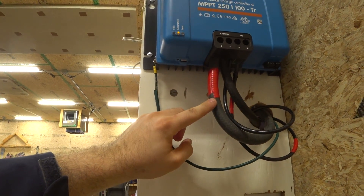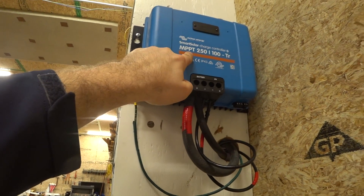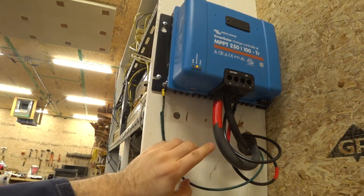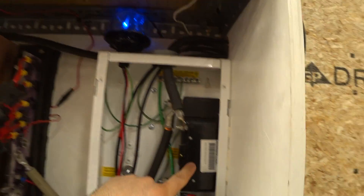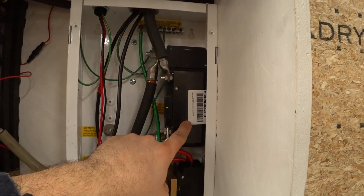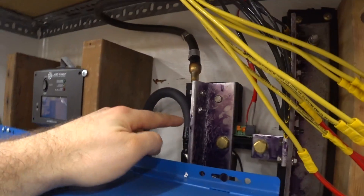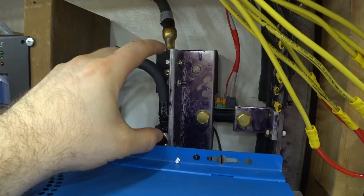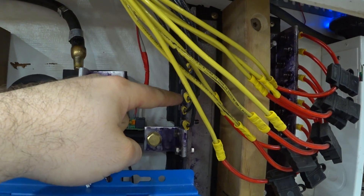That's one of the benefits of using an MPPT, or maximum power point tracking, charge controller. Through this two gauge wire the positive side comes down to this 125 amp breaker so we can shut that off, and the negative side comes over to this bus bar — this is the supply side of the negative bus bar, and over here is the battery side of the negative bus bar.